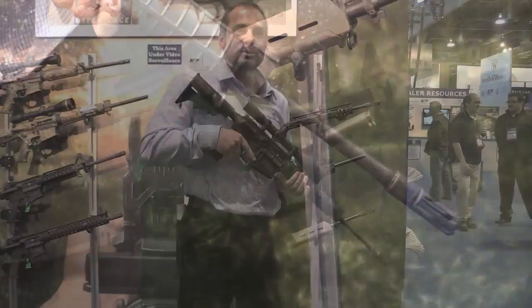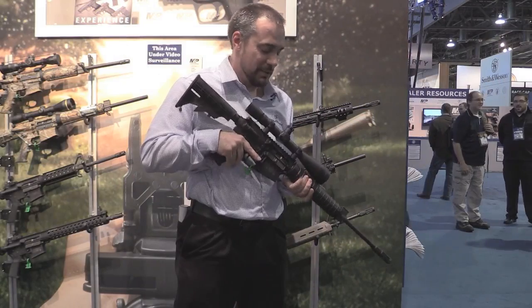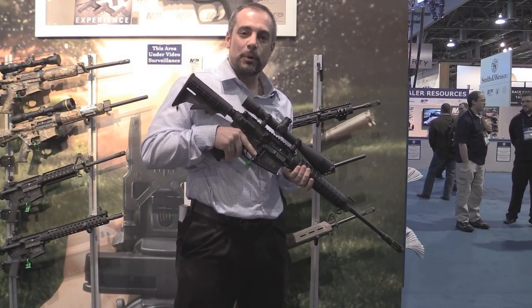We had this out in Utah a few months back shooting 700 yards on steel. No problem. So great gun. Go check it out on our website.